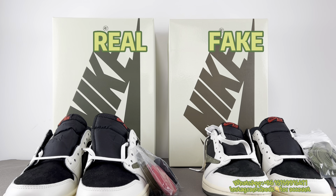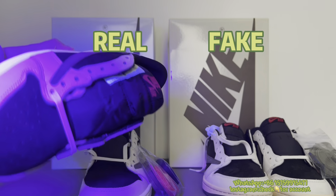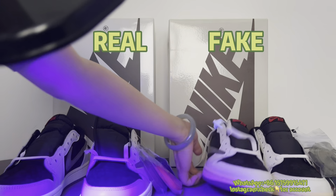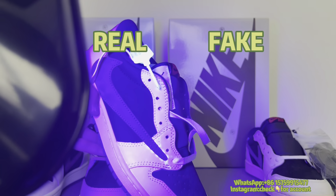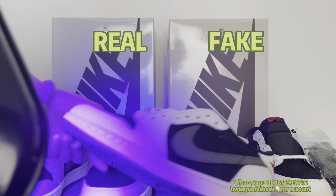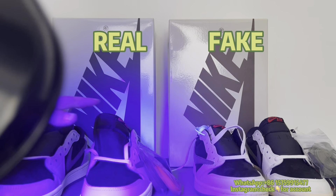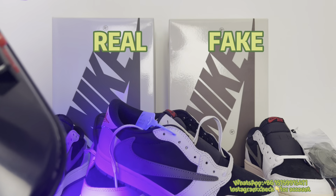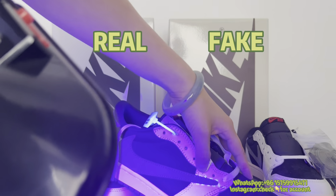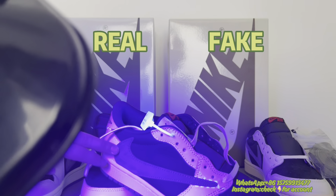Finally, a very important point to check whether your shoes are real or fake: the blacklight test. Blacklighting the real pair, you can see it's very clean. But for the fake one under blacklight, you can see many blue guidelines. This is because the real ones use computer stitching — all stitching is done by machine, not manual. The fake makers need to use a marker pen for positioning the stitching, which isn't visible to the eye but shows up under blacklight.